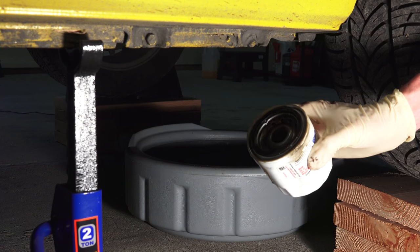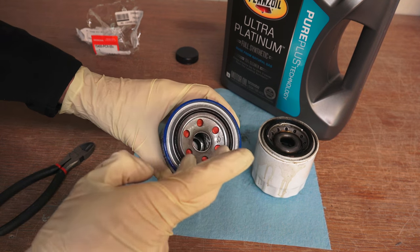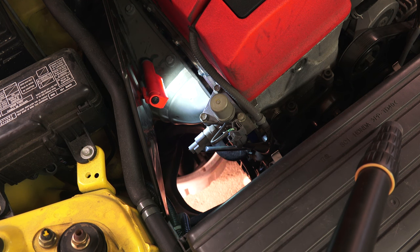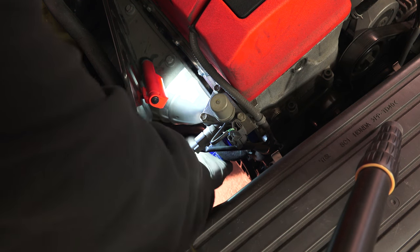When removing the oil filter, make sure the rubber gasket from the old filter does not remain on the engine. Rub a small amount of new oil onto the gasket of the new oil filter, then screw the new oil filter on. After the rubber gasket seats, tighten the oil filter based on what the owner's manual recommends, or what the oil filter recommends. In this case, Honda recommends a 7/8 turn of the filter after the gasket seats, or 16 pound-feet.